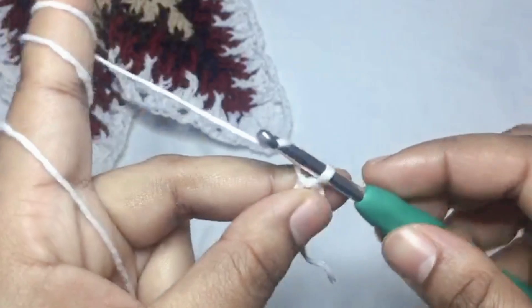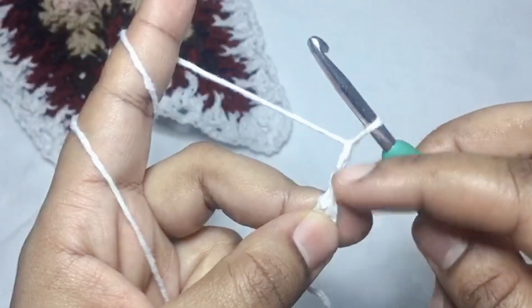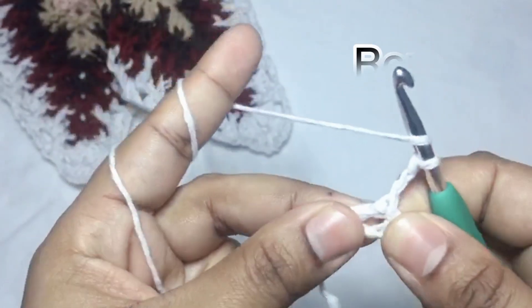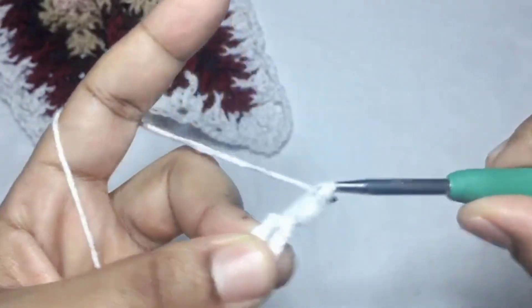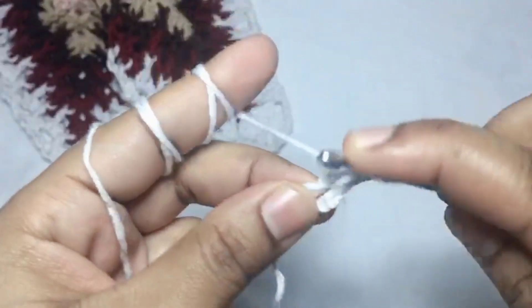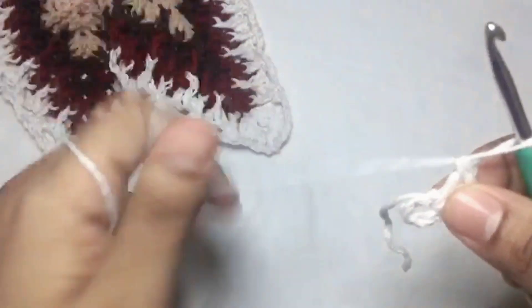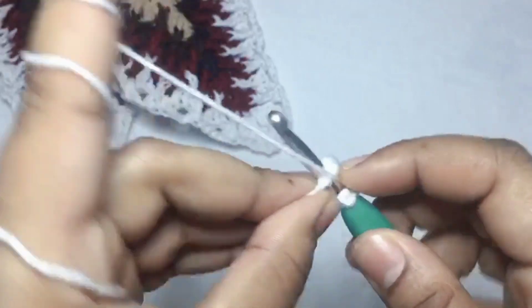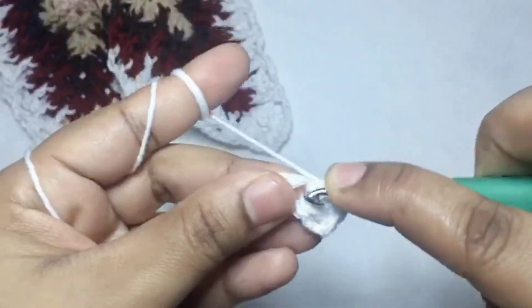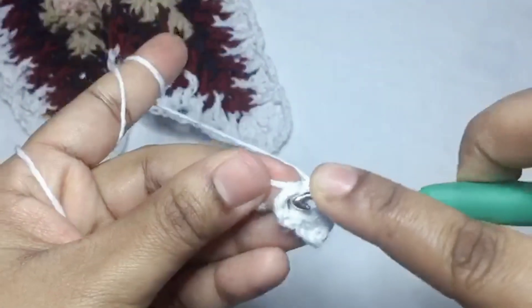And then we will make a chain of three — this will be considered as a double crochet. Yarn over hook, and within the ring we will do double crochet. Chain two, then yarn over hook, and again we will do three double crochet: one, two, three.